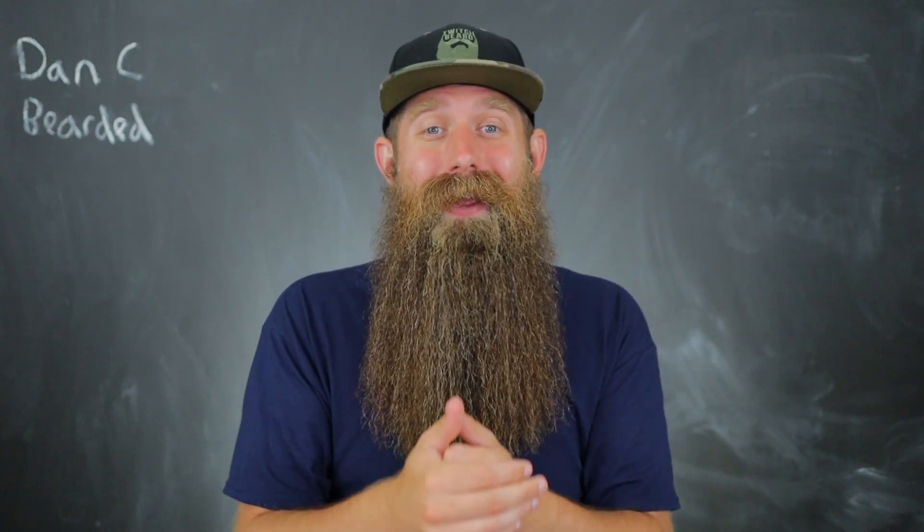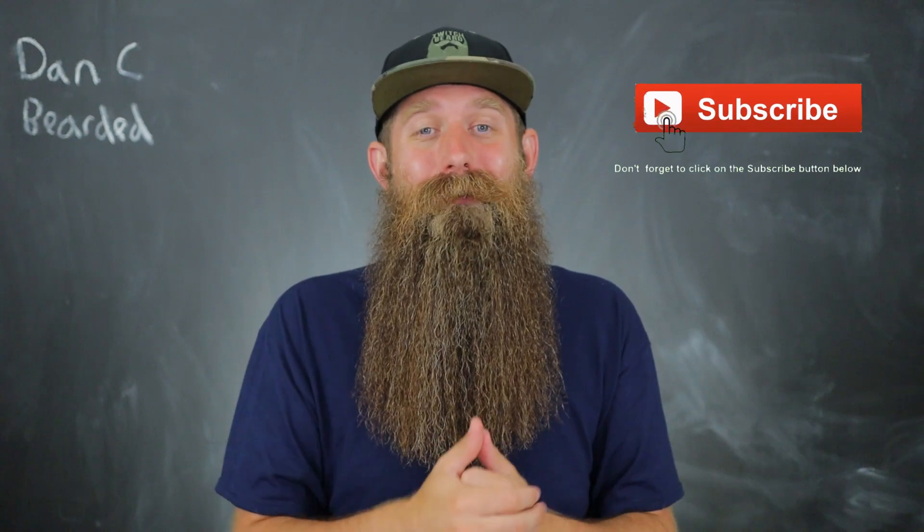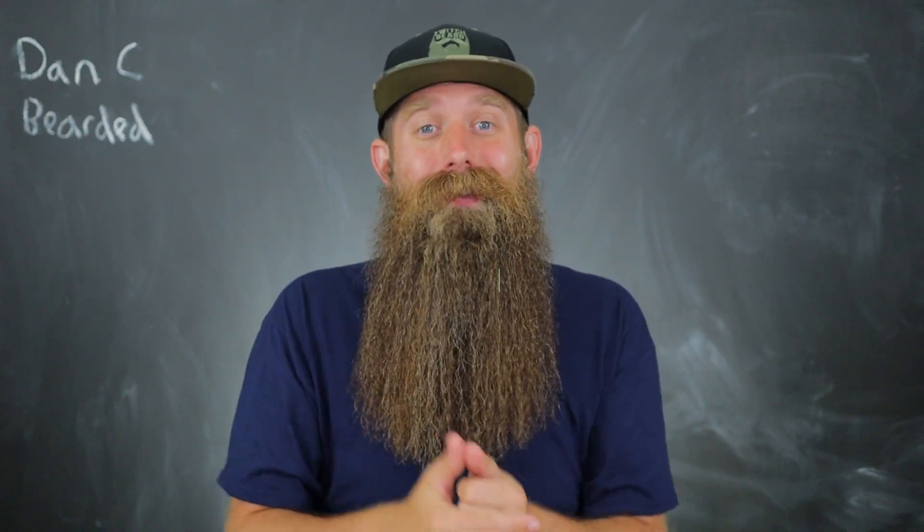If you guys are new here, my name is Dancy Bearden. Welcome. Check out this video and my other videos. If you like the style and the content and information, consider subscribing. Hit the thumbs up on the video — I do appreciate that. So thank you guys. Introduction then into the information.